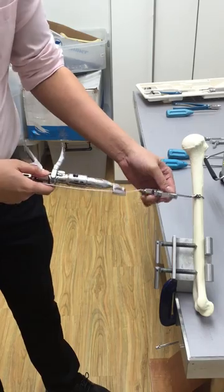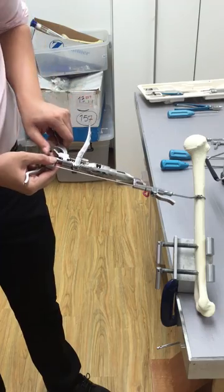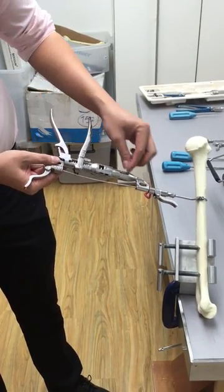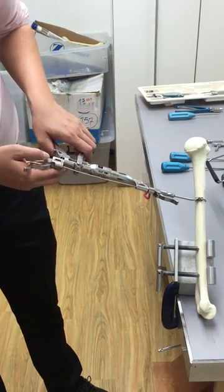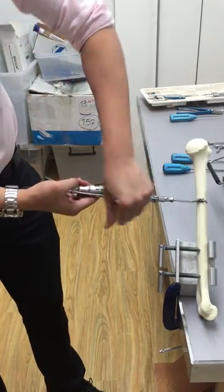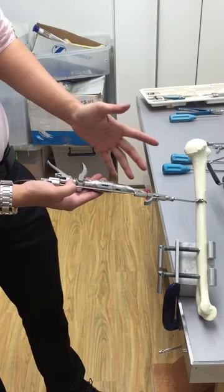If it's still loose, press on the knob below to release and reset everything back to zero, then push this down again, unlock this, and continue tensioning even more. You can do this a couple of times.